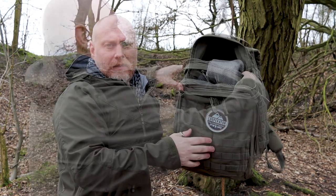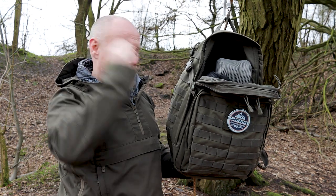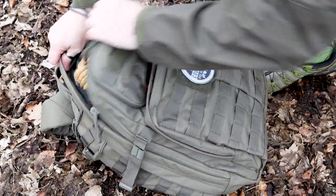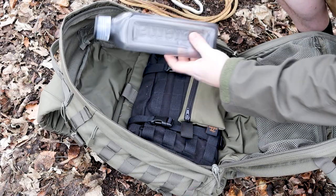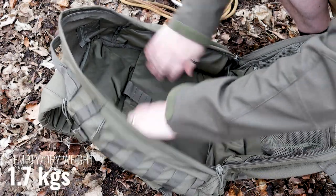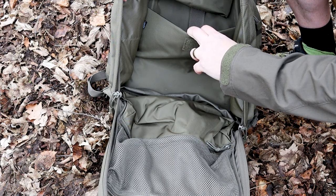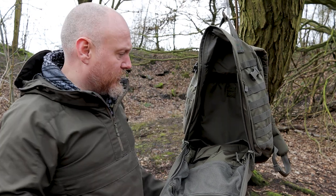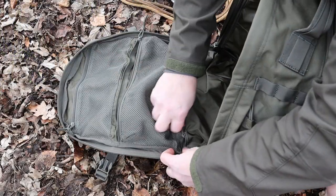This is a 37-litre pack. I've used the compression straps to keep it halfway closed since it's not completely full. Inside I've got some water, an extra layer, a litre bottle, camera equipment pouches, and a few extras. The main compartment opens almost clamshell-style — technically there are two or three inches at the bottom that prevent a full clamshell, but the YKK zippers let you rip it right open.